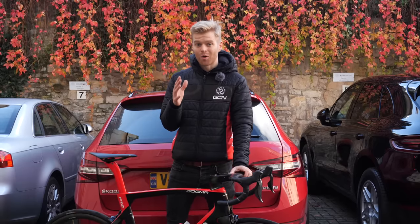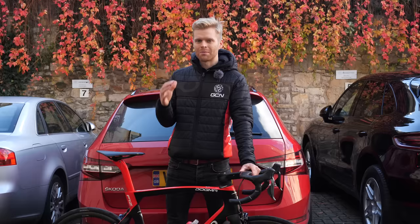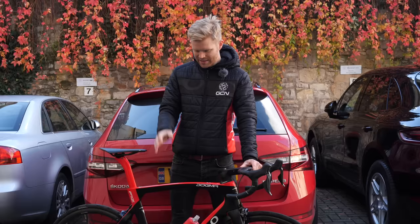You want to transport your bike or bikes by car, but you don't have a roof rack, or perhaps you don't want to use a roof rack. In this video, I'm going to show you how you can fit a bike or bikes inside a car. I'm also going to give you a few tips in case you've got a particularly small car to make it fit, and also some advice on how not to damage your bikes or car when you're doing it.